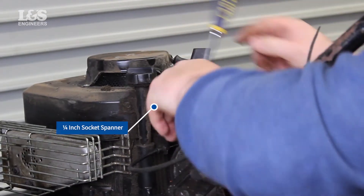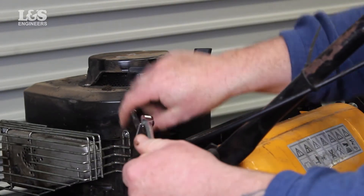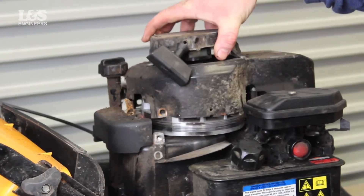Then unscrew the two screws located on the dipstick tube using a quarter inch socket spanner. You will now be able to release the housing and recoil.